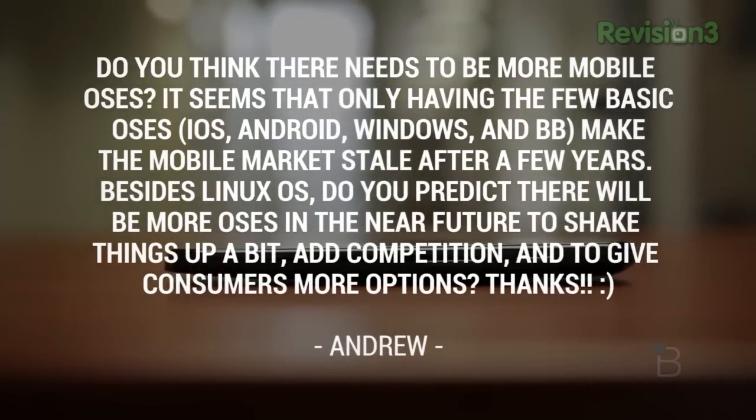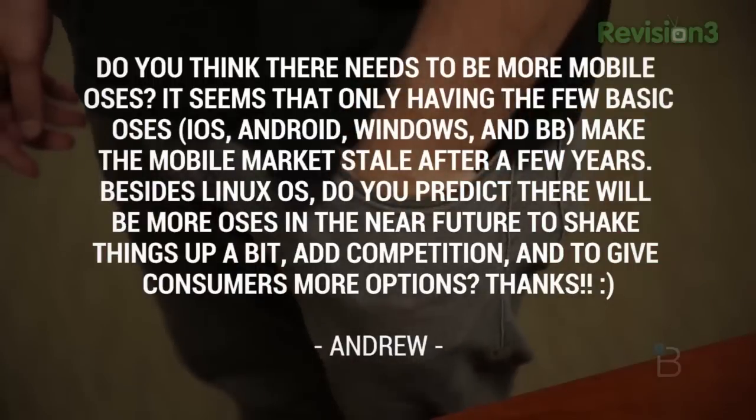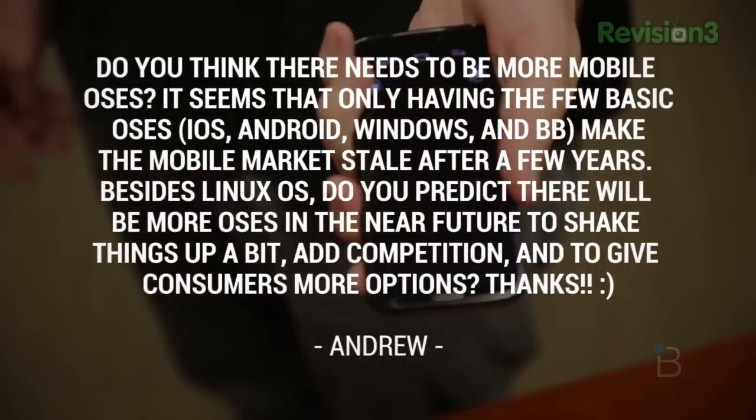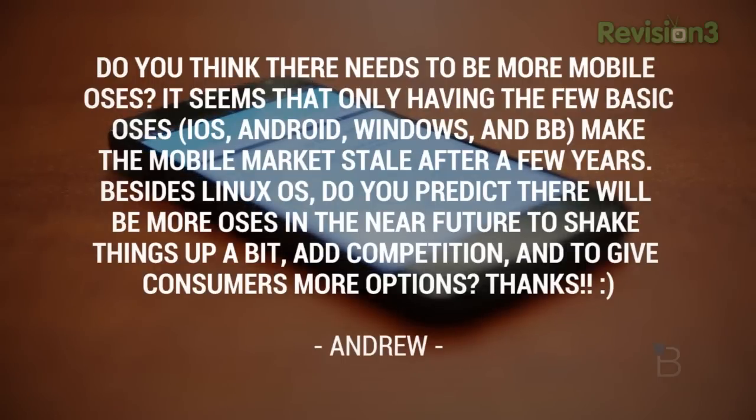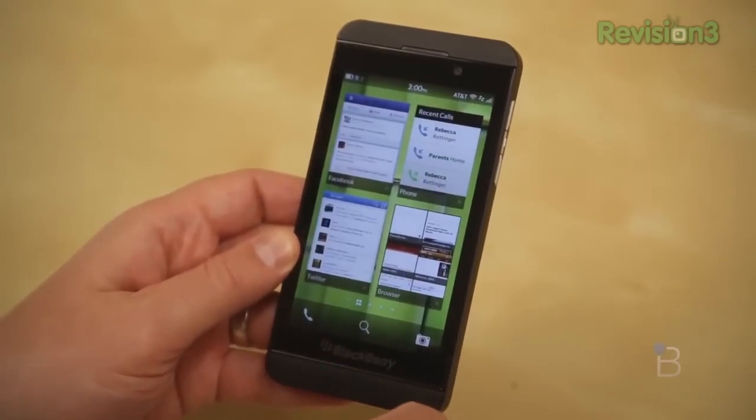Andrew asks: do you think there needs to be more mobile OSs? It seems that only having the few basic OSs — iOS, Android, Windows, and Blackberry — makes the mobile market stale after a few years. Besides Linux OS, do you predict there will be more OSs in the near future to shake things up and give consumers more options? Well, there are other OSs — we have Tizen, we have Firefox OS. But really what it boils down to is developer willingness to develop for a platform that isn't established. All of the OSs that exist right now are from huge companies. Blackberry aside — because they're in a little bit of trouble — Microsoft, Google, and Apple are huge companies that back these OSs, so there's a lot of trust involved, and a lot of time and energy that goes into developing these things.